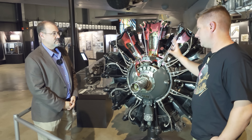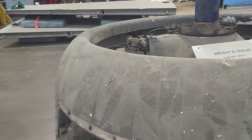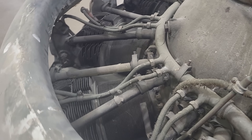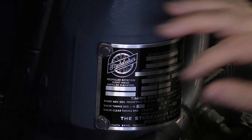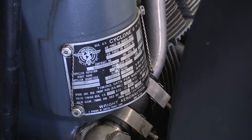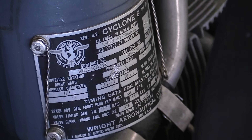This engine was originally developed by Wright. The two big air-cooled radial engine manufacturers were Pratt & Whitney and Wright. During the war there was a need for these engines by the thousands, so they were also produced by subcontractors. Studebaker is probably the most famous — it was subcontracted to produce this engine. The Memphis Belle had both Studebaker-produced Wright engines and Wright-produced engines. It's not well known, but the Memphis Belle went through several engines during its tour.